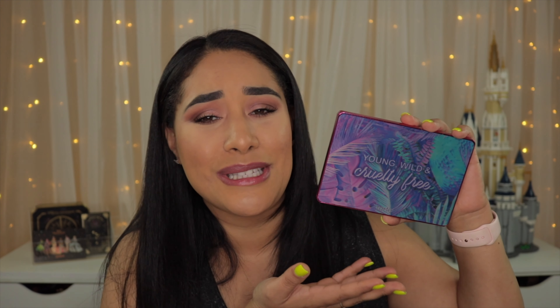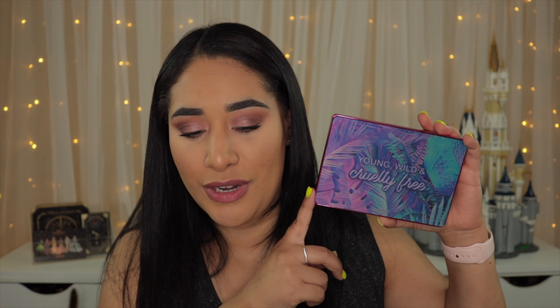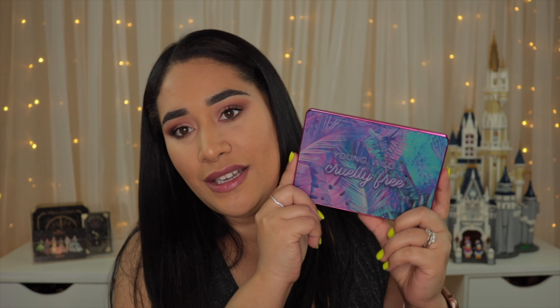Oh my goodness it is so beautiful. Do I have more than enough palettes? Yes. Did I take that into consideration when I got this one? No. I mean I think I'm a sucker for packaging and I thought this was beautiful so I had to pick it up. I also like the color story — I'll show you in a minute. Now there's a few things that I want to say about this palette so let's get right into this video.